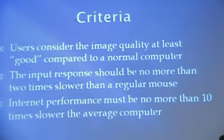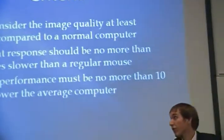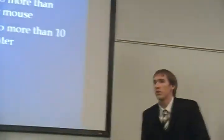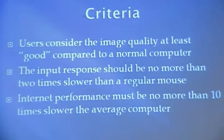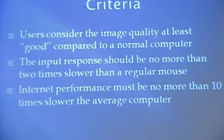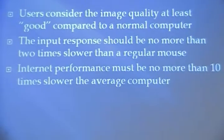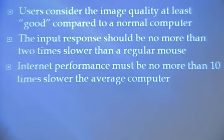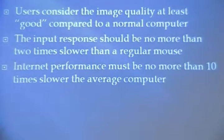So now Andrew's going to talk about the testing that we did. In order to test our device, we had to establish three criteria to see the functionality: the first being that the users consider the image to be of good quality; that the input response time would be less than two times that of a normal mouse input; and that the internet performance would be no less than 10 times slower than an average computer.